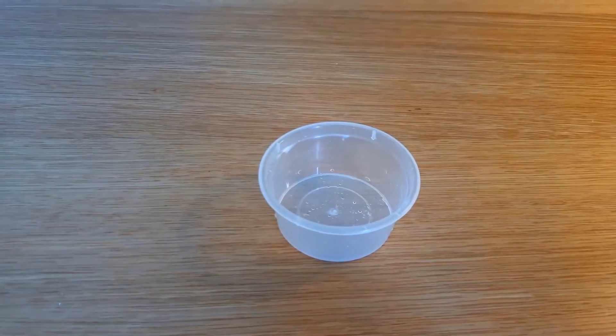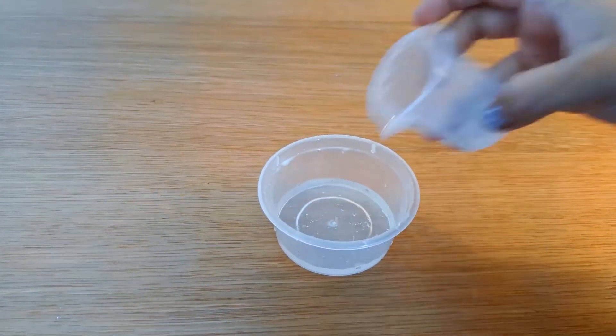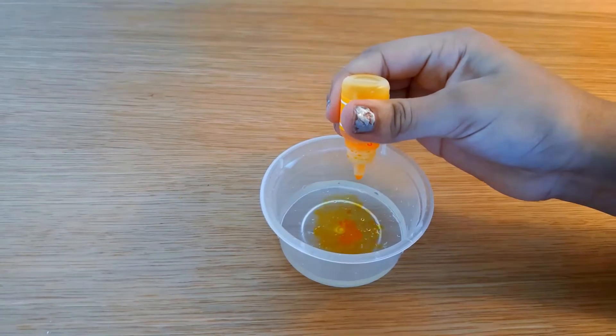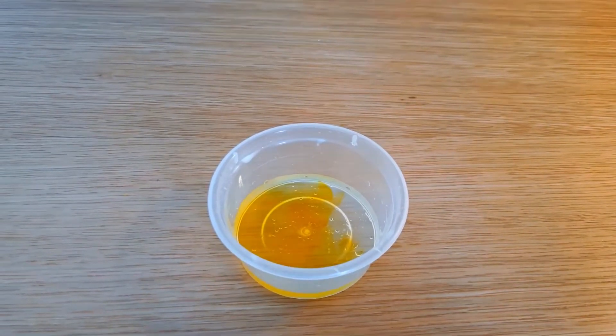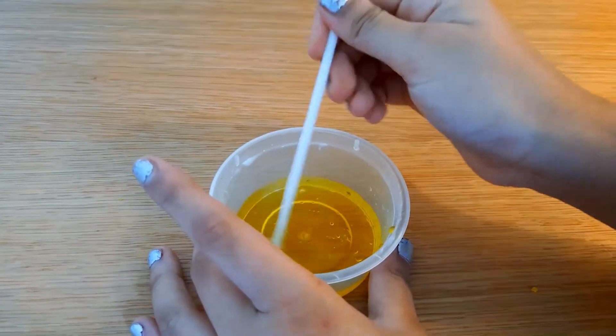First, take a bowl and add 15 ml of water in it. Then add some food coloring. I added the food coloring in it and now we are going to mix it properly.